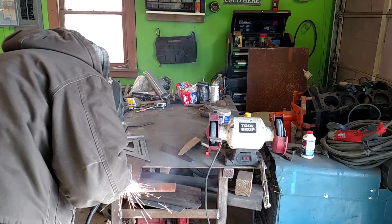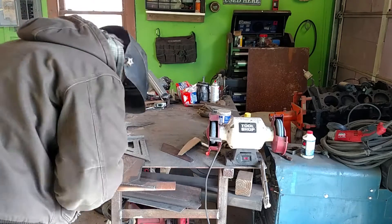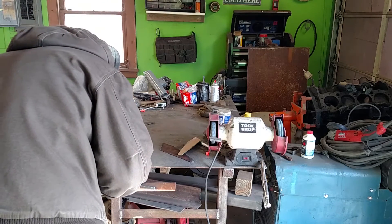This is where I accidentally didn't cut through the steel — I was just gouging it out. I didn't notice until after I was done cutting through it. Kind of a little mistake there.